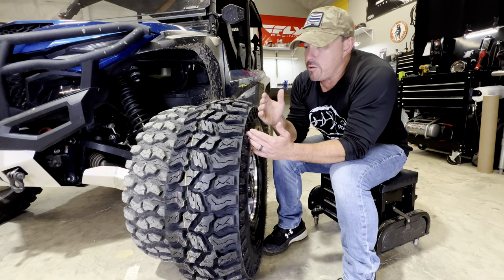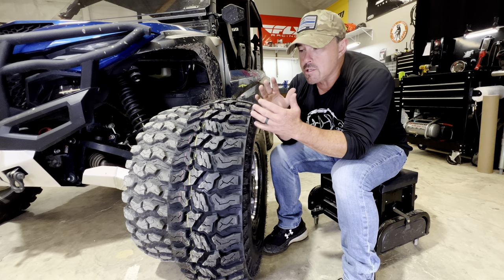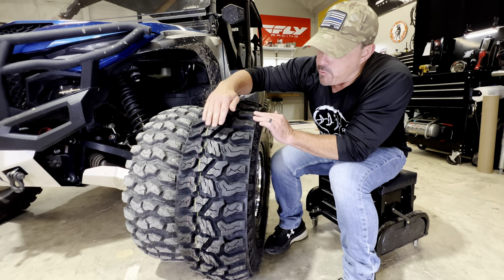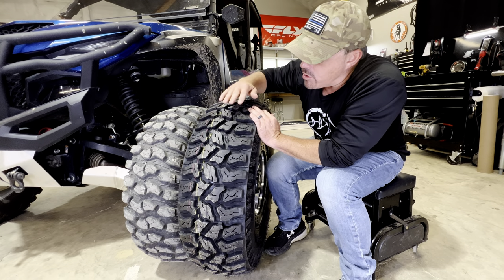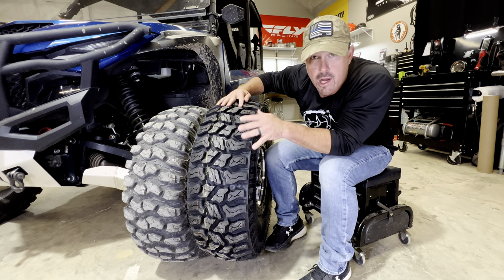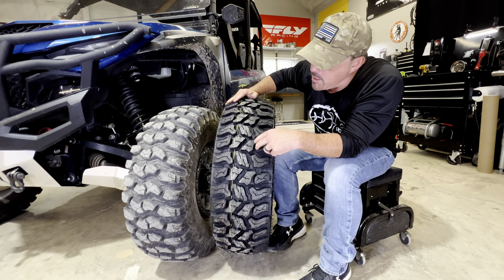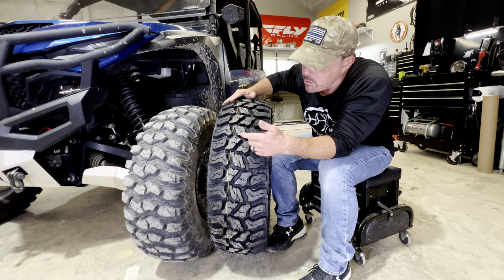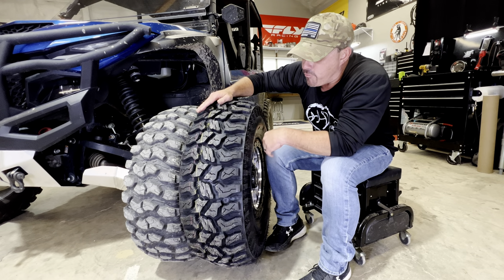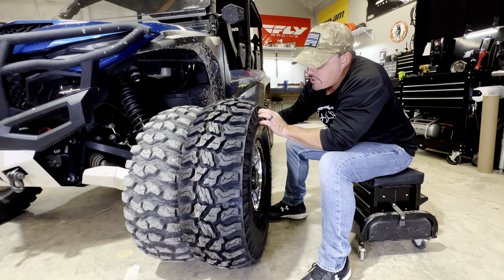This is an all-terrain off-road tire. When I look at this tread, it's a lot like a truck tire in my opinion — the design looks a lot like some of the truck tires on the market. I think it's gonna handle really well, ride and drive really well, and you're still gonna get great off-road capability with the 15-millimeter deep lugs. I think this tire is gonna perform phenomenal.